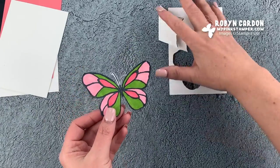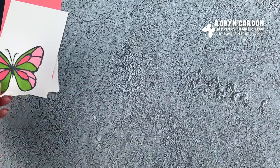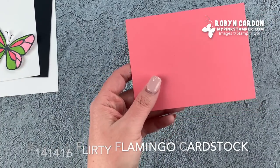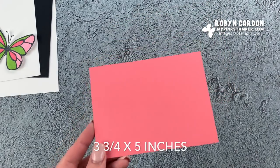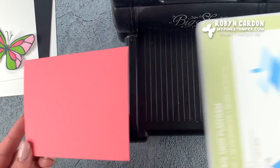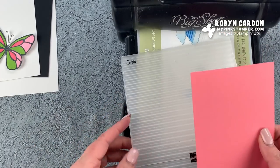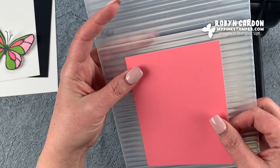I have the butterfly cut — it's time to do the next step. I'm going to take a piece of our Flirty Flamingo cardstock cut at three and three-quarters by five inches, and run it through the Big Shot using our corrugated embossing folder — one of my absolute favorites. If you don't own this yet, you may want to add it to your wish list.